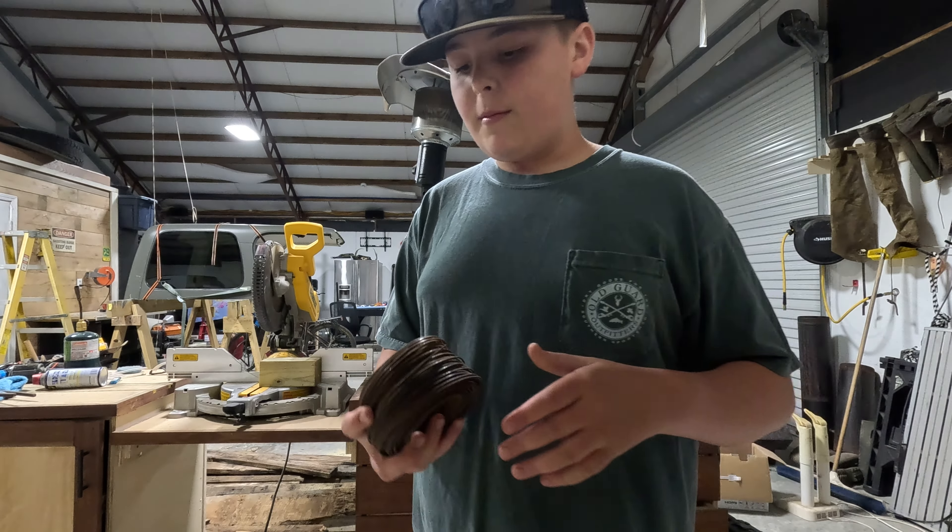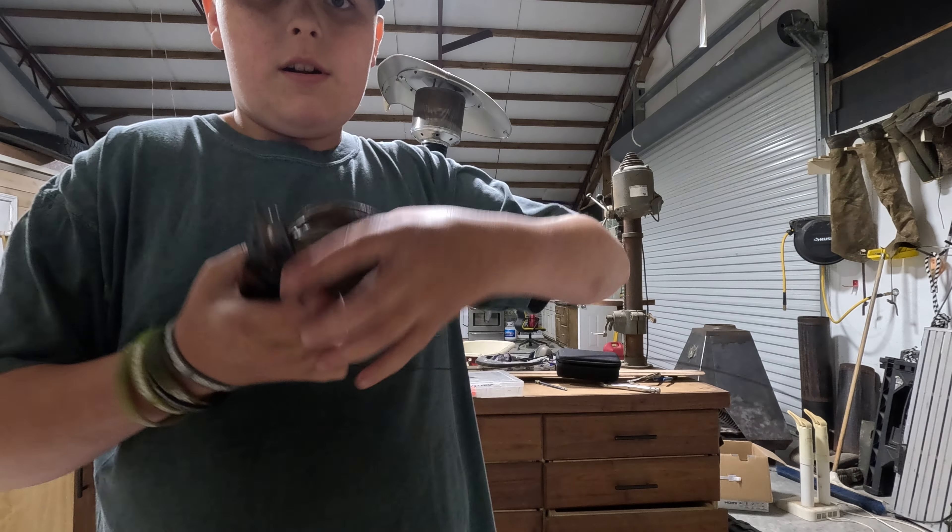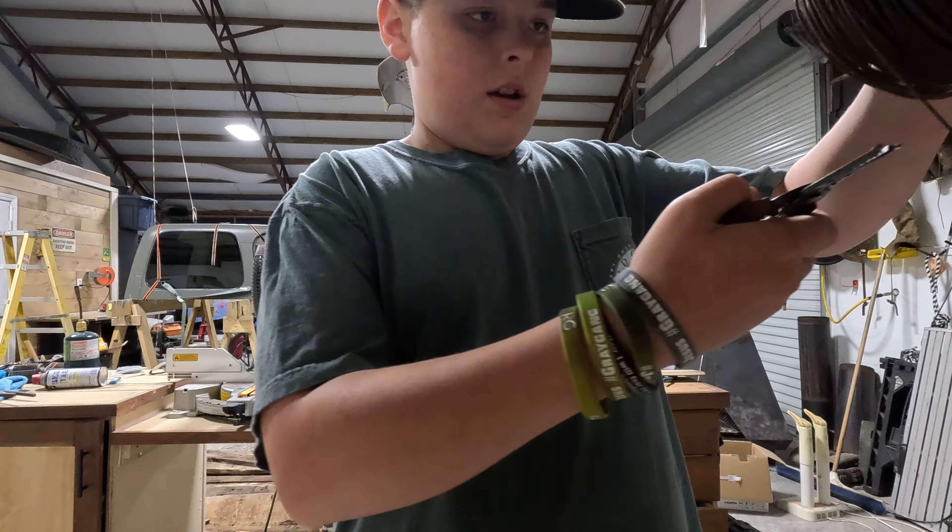This is just some wire I have, but the best will be like 55 pound wire. You can buy it at Walmart. These are some wire strippers, but I'm going to use some wire cutters on them.